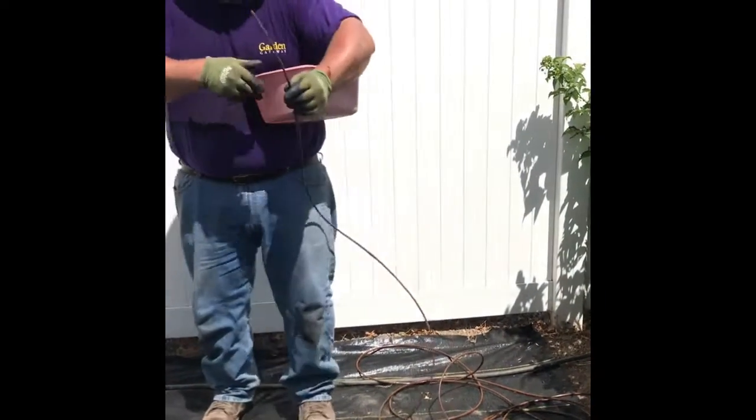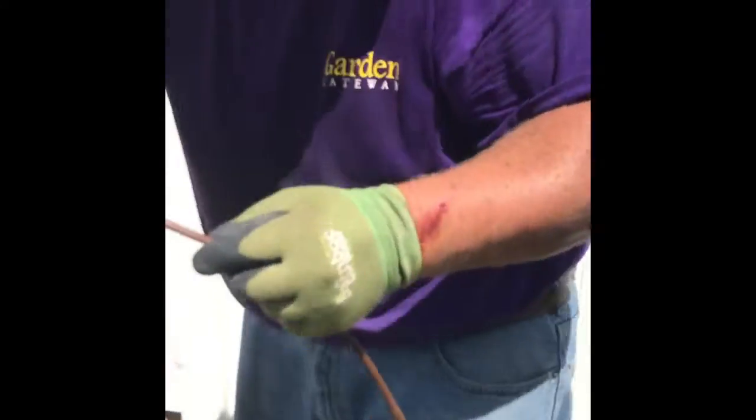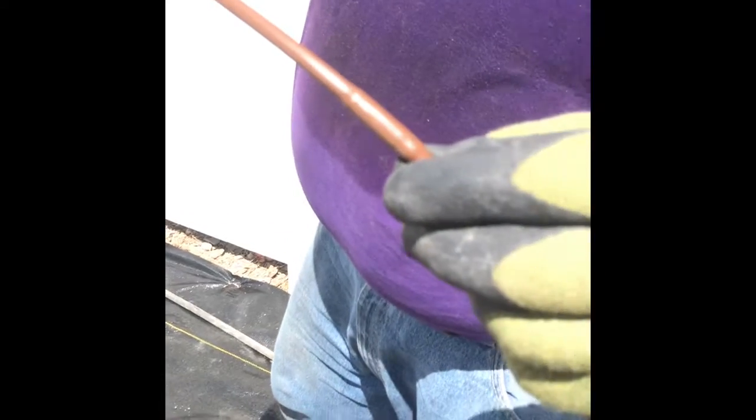I'm using this quarter-inch drip tubing. If you take a close look, you can see there are drippers built right into the line, and it also comes with little stakes that can hold the line close to the plant, spaced every foot.